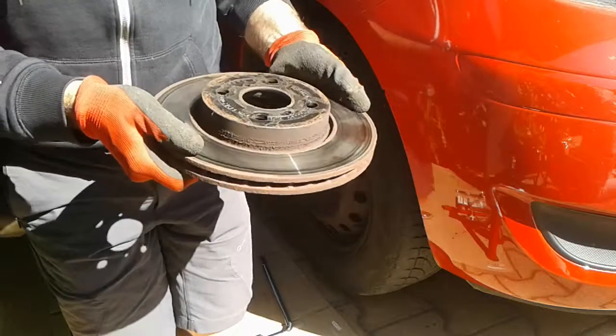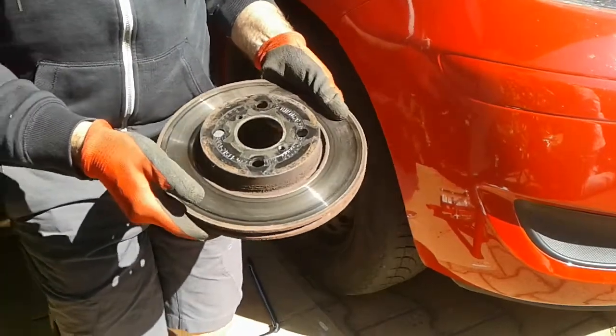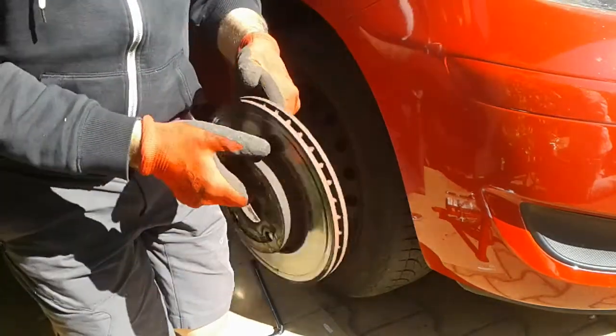And the garage said they'd change those for me, do the brake pads — that's 300 euros, 300 dollars if you like — and I thought, right, I'll do that myself.